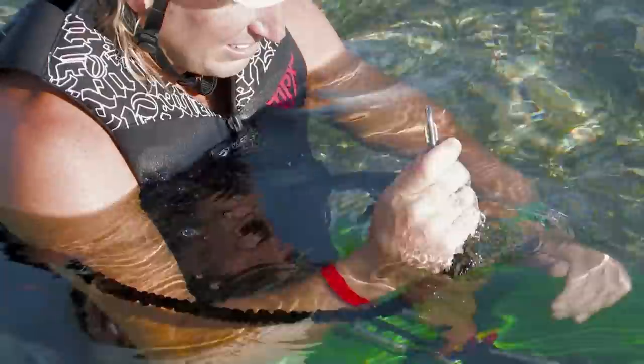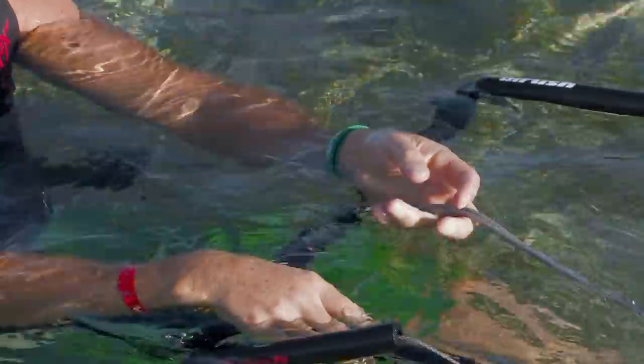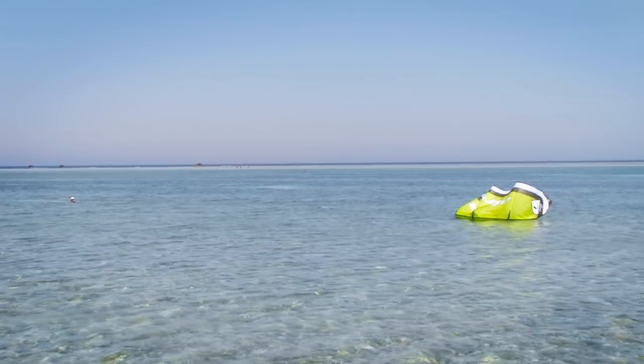This might mean unhooking, adjusting your safety leash, or simply pulling a safety release. Wait until the kite is pulling on the single safety line and settled in the water.